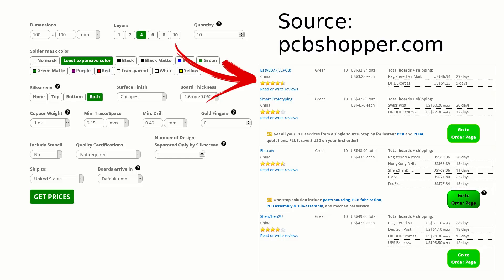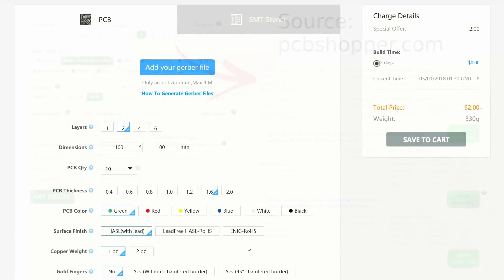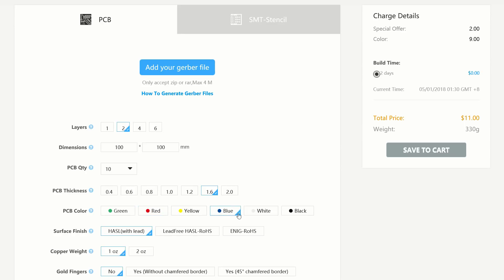According to PCBShopper.com, they are currently the cheapest option shipped to USA for both 2 and 4-layer boards with all the default options. While all the usual laminate thicknesses cost the same, a big downside is that any solder mask color except for green costs a significant premium.